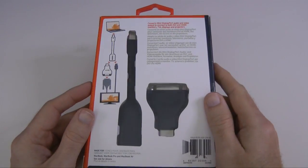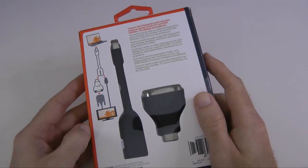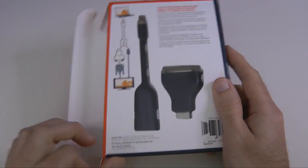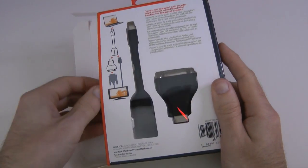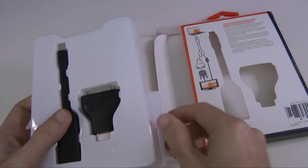Let's turn this over and have a quick look at the packaging. You can see the cable and the extra adapter in there, and this particular product is really useful if you've got something like a MacBook, MacBook Pro, or MacBook Air that sports the mini DisplayPort adapter on the side.